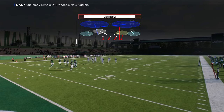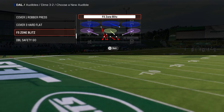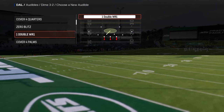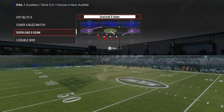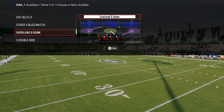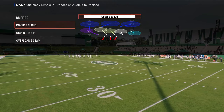I'm going to put cover three cloud in the audibles because you have DB fire two, cover three cloud, and cover four — really good coverage combinations. The last audible I'm going to set is the free safety zone blitz. I actually think overload three seam is a little better than free safety zone blitz, and I'll cover why when we get into the blitz setups.